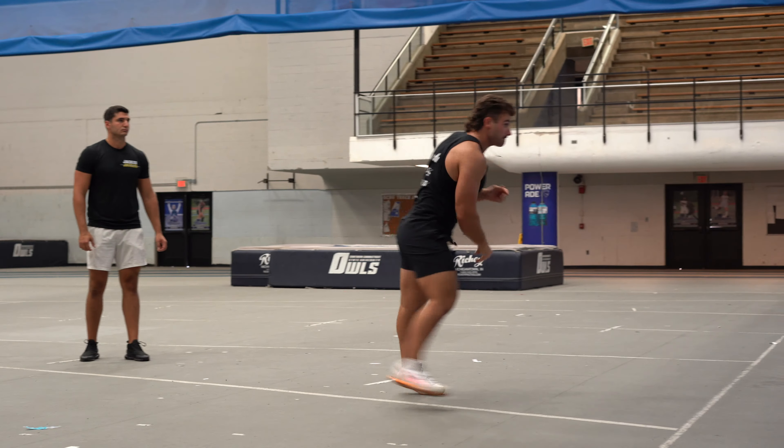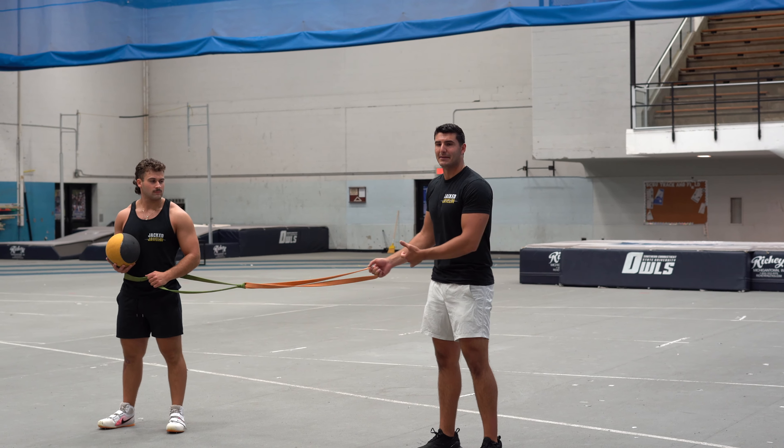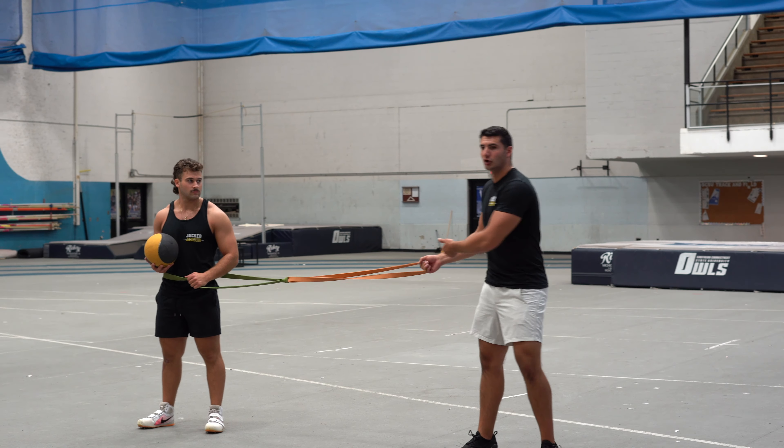Now we're going to bring the band back in for an overspeed med ball shot put. The purpose of this one is I'm going to pull Nevin forward so he goes even faster than the last drill. That way he gets used to holding his block side strong at a higher rate of speed.